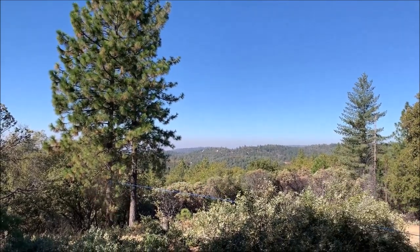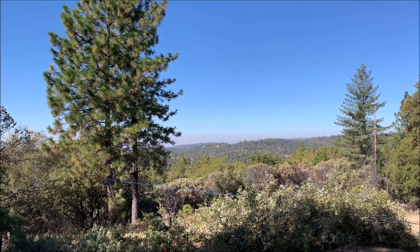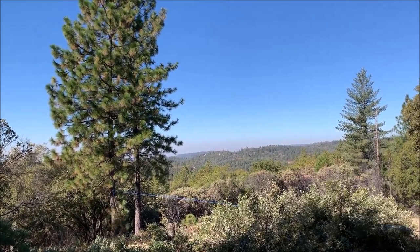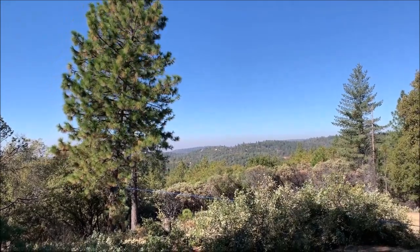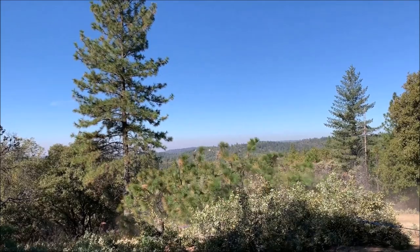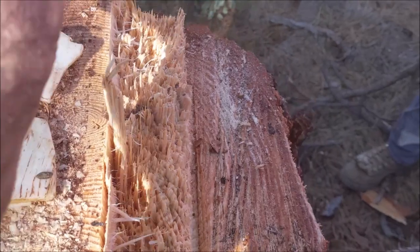You can see the rope on it — now giving it a tug with the truck. That first tug is really just the rope tightening up and breaking off a few limbs. Then once that rope is cinched up, you can see I give it a good tug and it's coming right over, no problems at all.